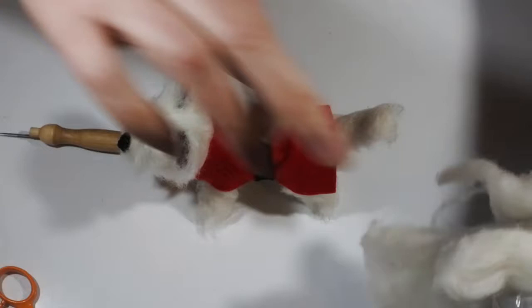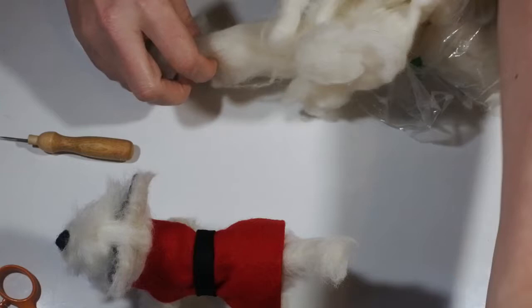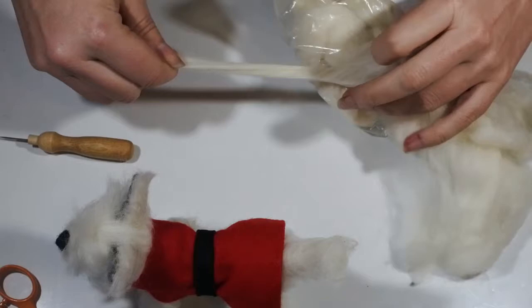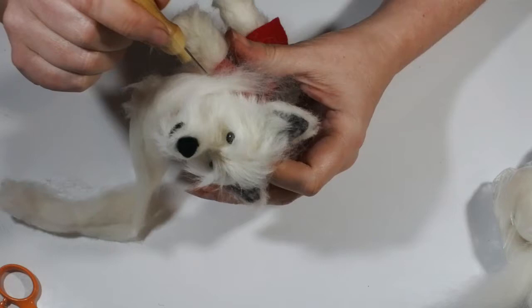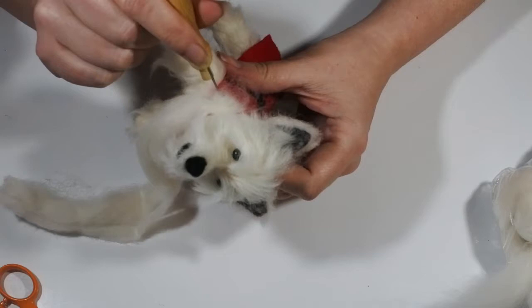To make the white trim — which of course shows up even better on a darker dog, but this little white kitty was what I was working on at the time — all I'm doing is getting some beautiful snow white roving and taking a strip that's longer than the length around the dog's neck. I'm just loosely felting it, twisting bits over and kind of fluffing it up as I go along, to get a nice fur collar for the coat.